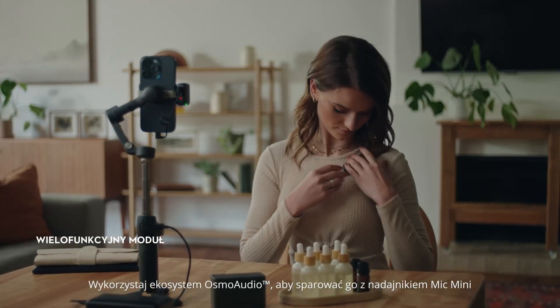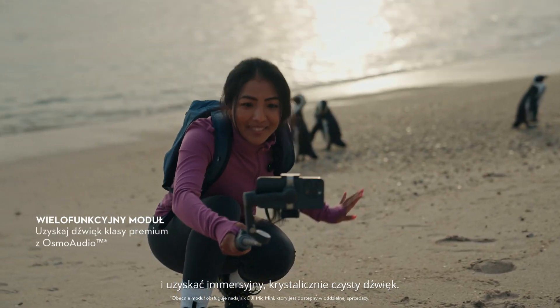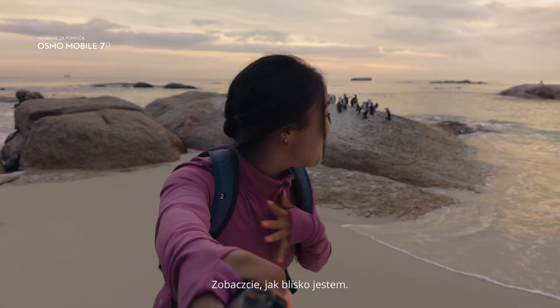Use the Osmo Audio ecosystem to pair it with a mic mini transmitter for immersive, crystal-clear sound. I'm here with the penguins — look at how close I am.